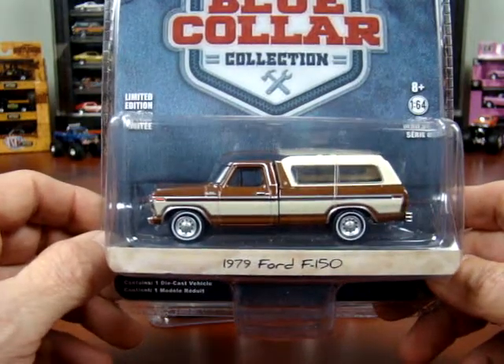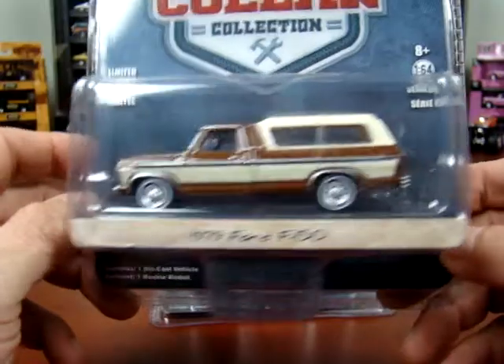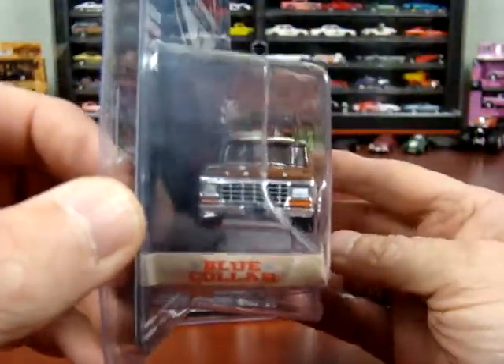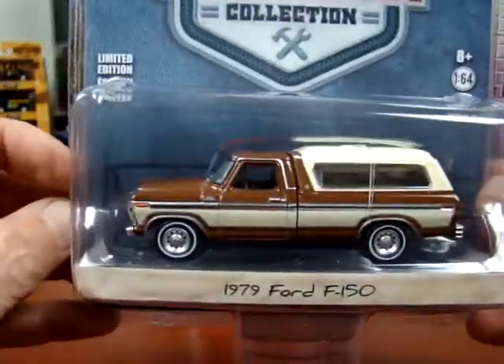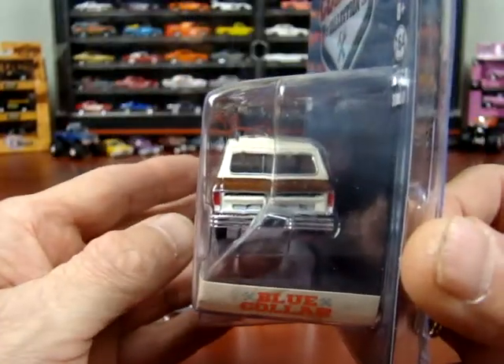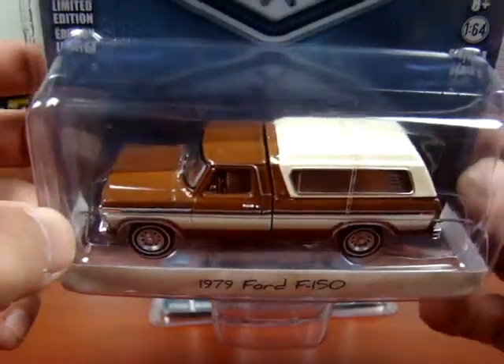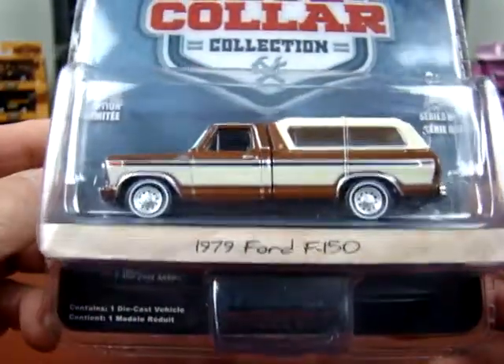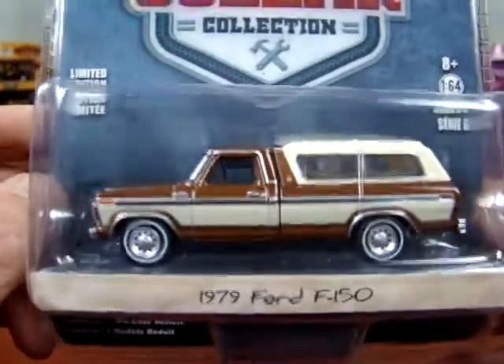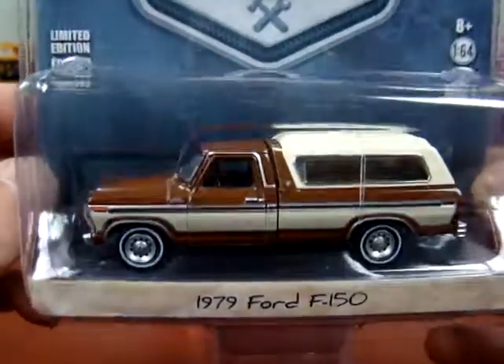It's a 1979 Ford F-150, which I love. I love the Ford trucks — I am a collector of the Ford trucks. And they did a really nice job on this. I don't even mind the brown and the beige; it looks pretty sharp, actually. Pretty sharp truck.